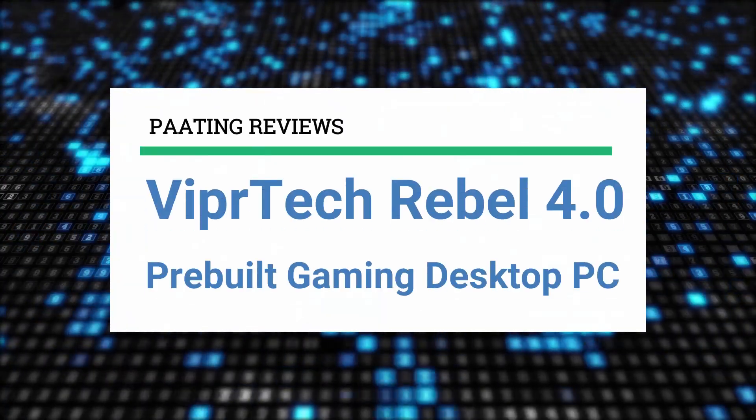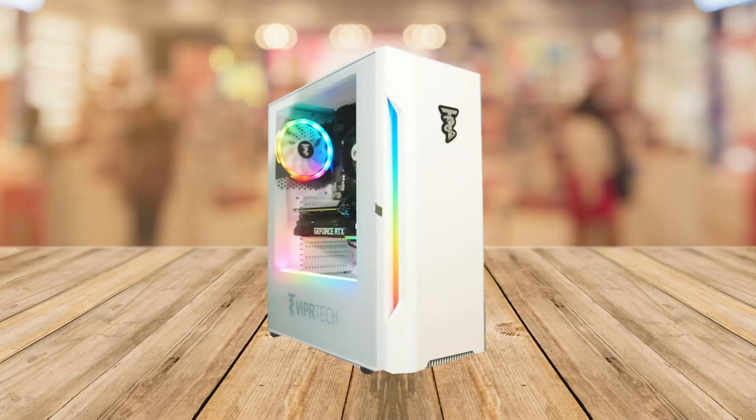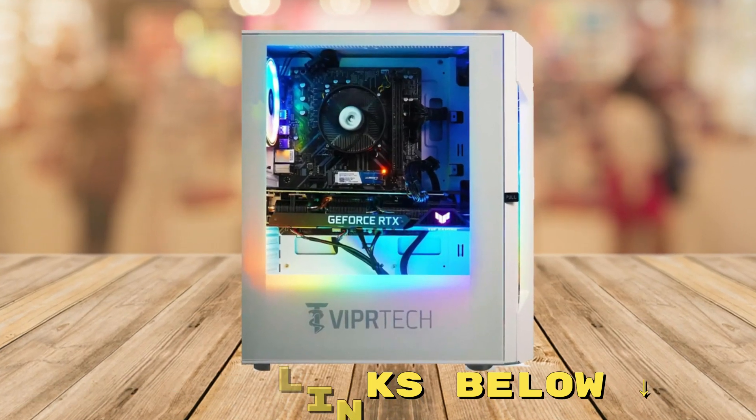Today, I'm going to review the Vipertek Rebel 4.0 pre-built gaming desktop PC. At any point during this video, if you'd like to check out this gaming PC for yourself and get it at a fantastic price, make sure to check out the links below this video.